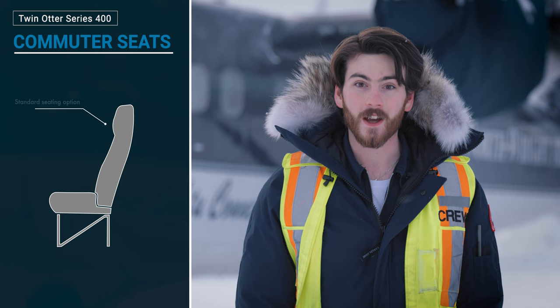The Twin Otter comes with various seating options to choose from depending on your operations, all of which are easy to install and remove. Commuter seats are the standard seats that come in a Twin Otter from the factory. They're designed for relative comfort and are also designed to be left in the aircraft.